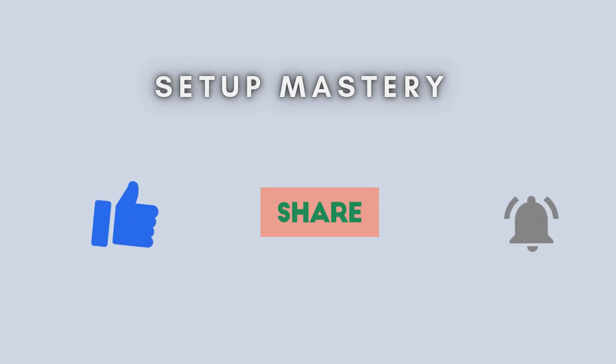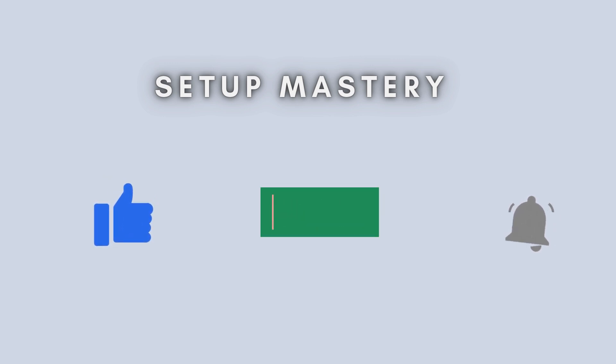And that's it. Your Verizon E3200 Wi-Fi extender is now set up and ready to go. If you found this video helpful, please give it a thumbs up and subscribe to our channel for more tech tutorials. Let us know in the comments if you have any questions. Thanks for watching, and we'll see you in the next video.